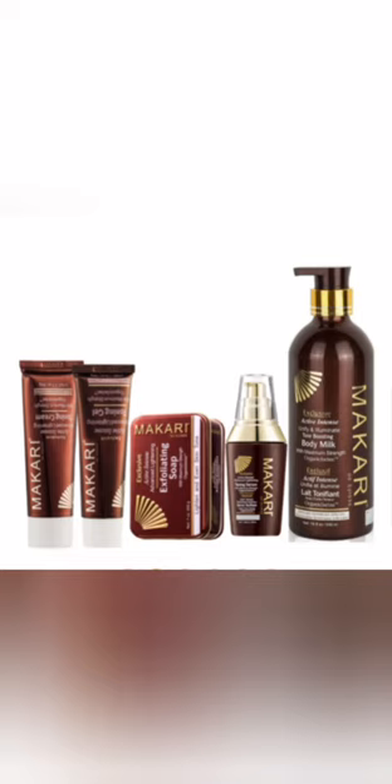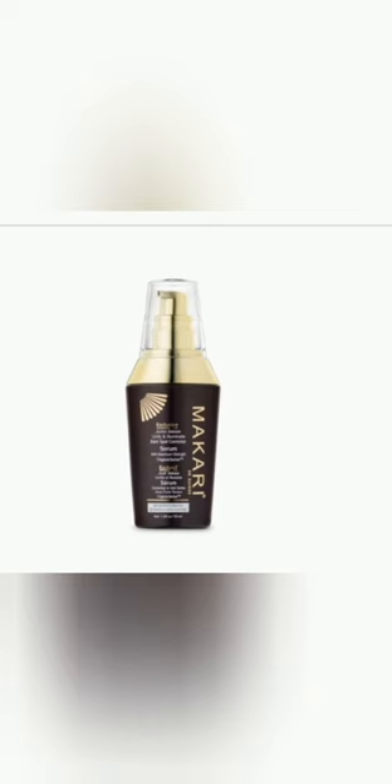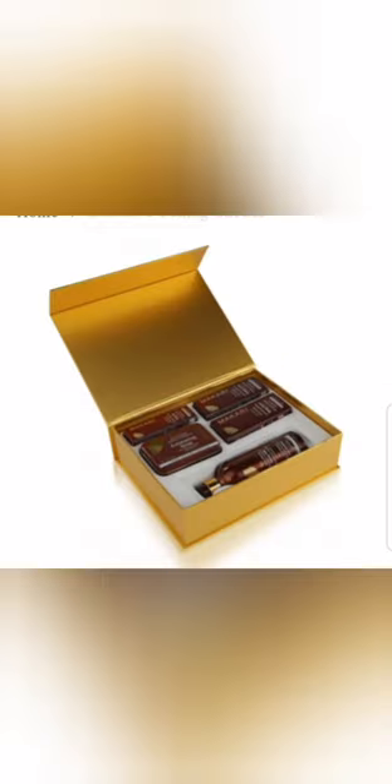Also, if you are a first-time user of Macari, you cannot use this one right here — it is not meant for you. If you want to use Macari, or you are a Macari lover who has seen the high glow it gives other people's skin and you want to try it...